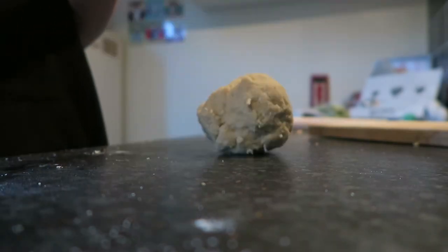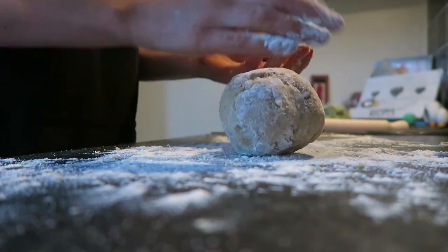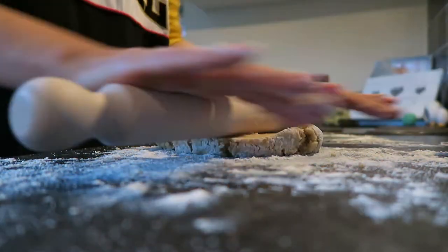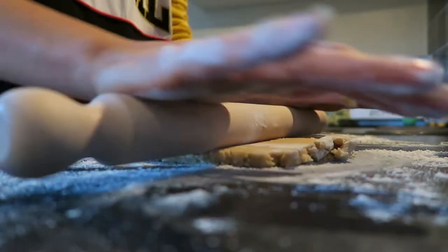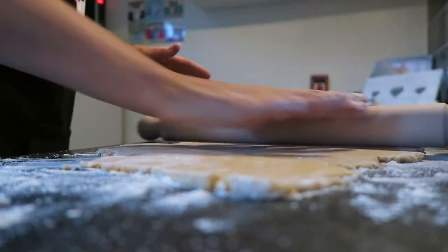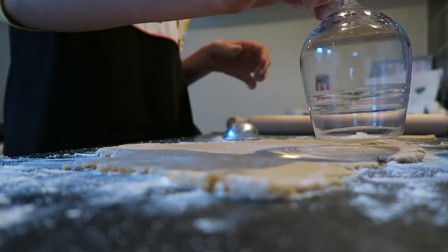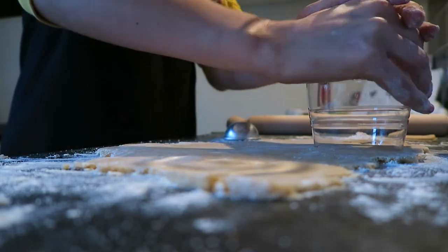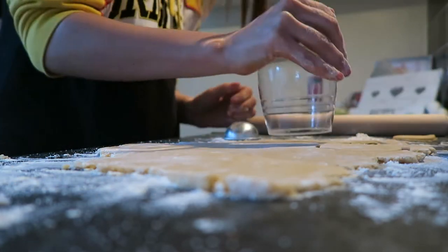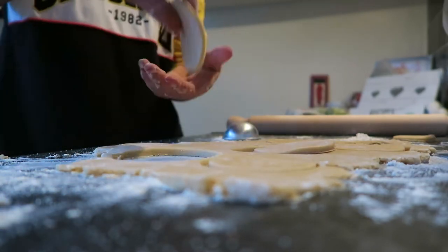This is what mine kind of looks like now. Flour your surface and get rolling out the dough — I rolled it to about a centimeter thick, maybe a little bit less. Keep flipping it over and rolling, making sure it's not sticking to the surface. I used a wine glass as a cookie cutter because it was the perfect circular size — I'd recommend doing that — and just cut out circles, re-rolling the dough as needed.